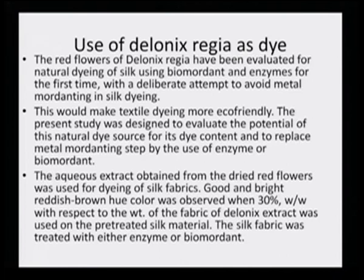The present study was designed to evaluate the potential of this natural dye source for its dye content and to replace the metal mordenting step by the use of enzyme or biomordent. The aqueous extract obtained from dried red flowers was used for dyeing silk fibers. A good and bright reddish-brown hue color was observed when 30% weight-by-weight of Delonix extract was used on pre-treated silk material. The silk fabric was treated with either enzyme or biomordent, and this reddish-orangish color was maintained, demonstrating its potential as a carotenoid dye for the silk industry.